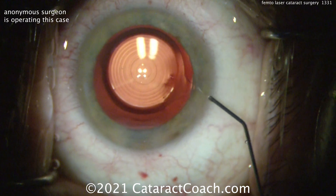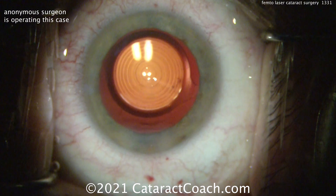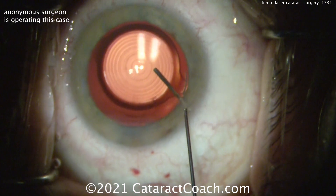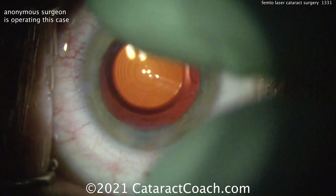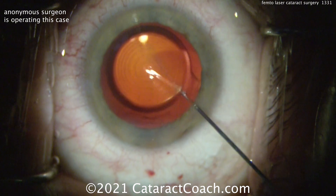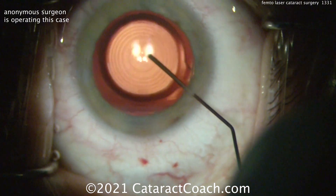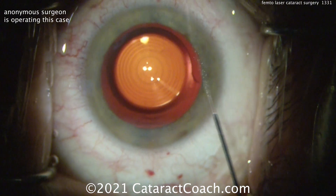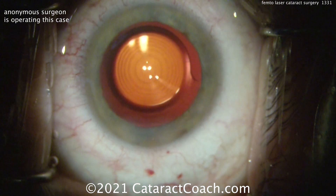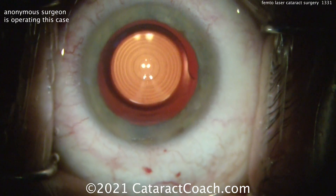Maybe it's useful for an intumescent white cataract — that can be useful if you can create the capsulotomy even when the pressurized capsular bag is really tense or there's loose zonular support. That can be helpful. We've even had surgeons use it for other novel techniques like for IOL exchange. If you have a phimotic anterior capsule, you can use that femtosecond laser when you're doing an IOL exchange — as Dr. Nicole Fram and Dr. Sam Masket have shown us. You can use that laser to open up that capsule and then get the lens out and you have a new capsulotomy. It may damage the IOL, but you're going to throw it away anyhow.